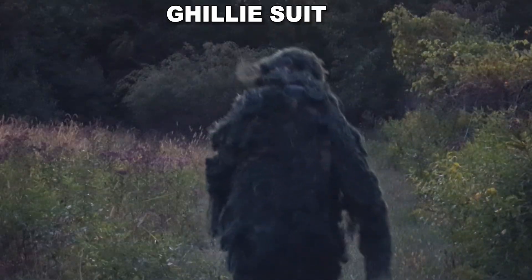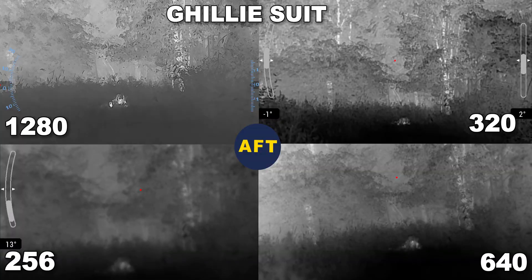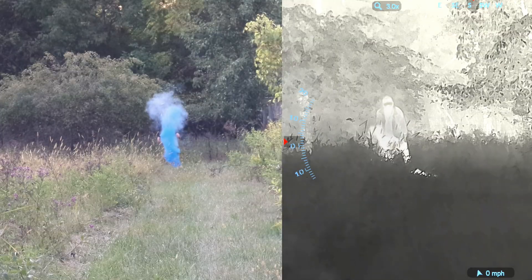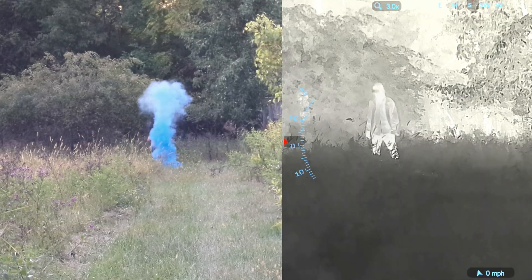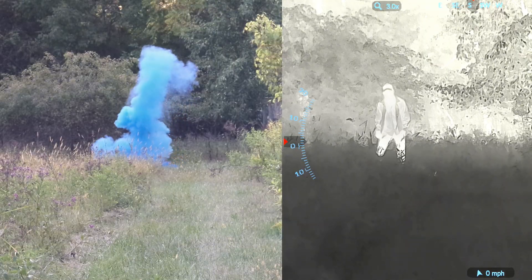The ghillie suit didn't totally hide the heat signature, but it did obscure it enough where you probably wouldn't identify it as a person. The cigarette showed up in the thermal — you can see it better on the higher resolution. If you've never looked through smoke with a thermal, I definitely would recommend giving it a try. It is really cool to not be able to see something through smoke with your eyes and then grab a thermal and instantly see it as clear as day. It really feels like x-ray vision.